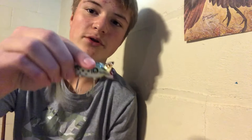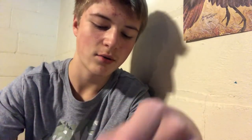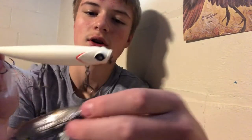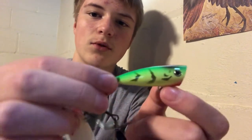My first box has top water lures and some plastics. I have a couple of poppers, which are designed to pop on the water and create motion with their mouths. I've also got a walk-the-dog style bait that you just reel in slowly.